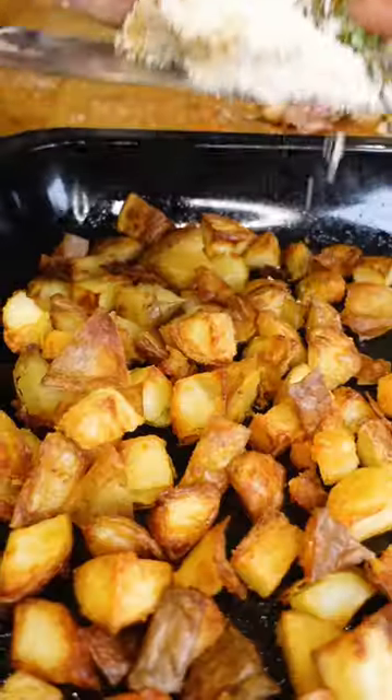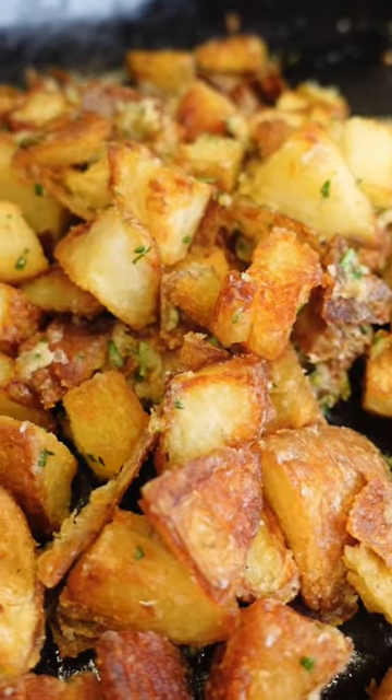We've got some extra rosemary, we've got some parmesan, and we're just gonna get that all muddled together. Your hands are the best tool, so get in there, give it a rub down — and honestly, size doesn't matter. You need to try these little crispy cubes on your Christmas dinner.